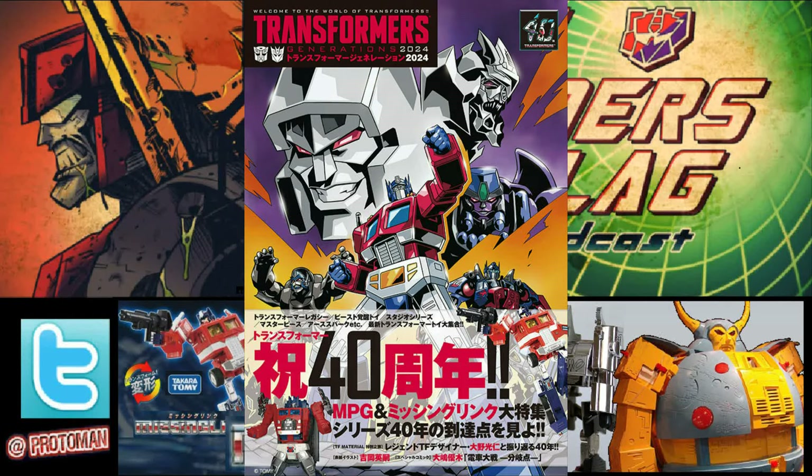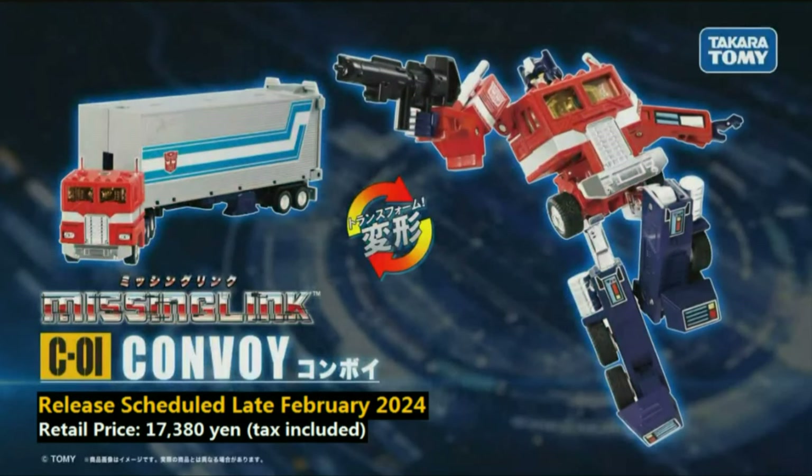He did an interview with Generations Guidebook 2024 talking extensively about what Transformers Missing Link is, how it was created, as well as the future going forward with the Transformers Missing Link brand — which is going to be the most important thing to talk about here today.